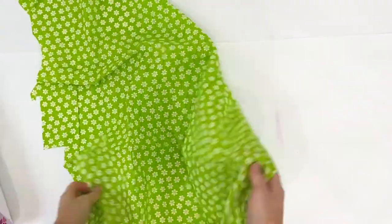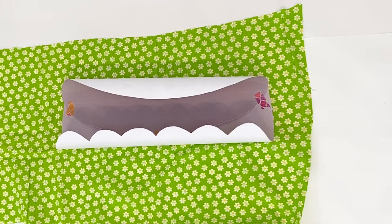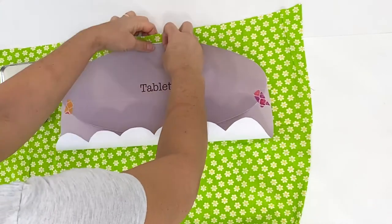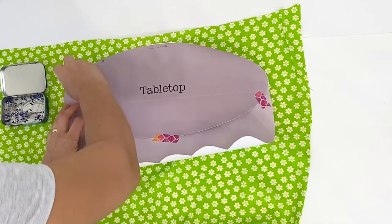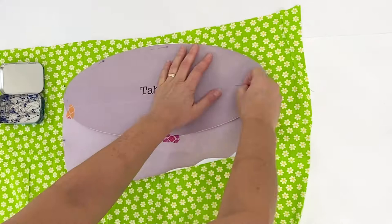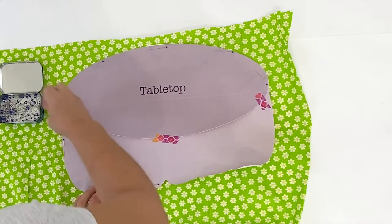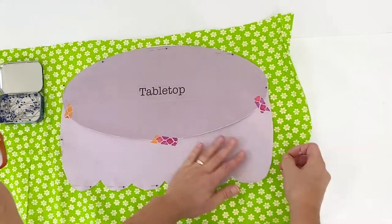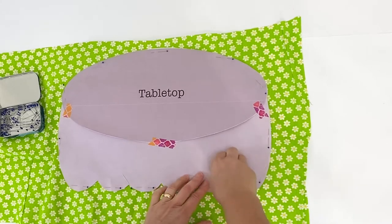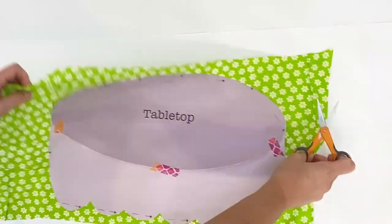Now I'm laying my fabric — I found this one at a discount store and I loved its retro look. I'm going to pin my pattern to the right side of the fabric using sharp fabric pins. I'm using a lot of them because when cutting fabric and paper together the fabric can shift easily, so you want to hold on to it — especially with these bigger pattern pieces, use a lot of pins.